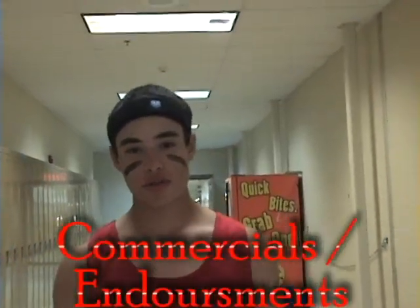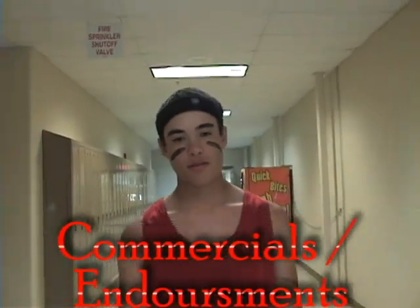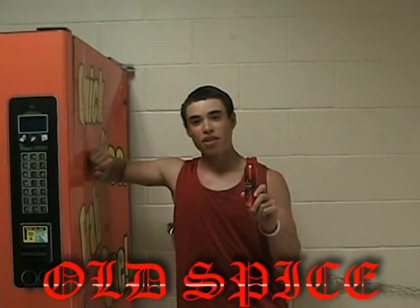Step five is being on commercials and endorsing products. Old Spice Body Spray makes it smell like a man. Like me. So get yours today.